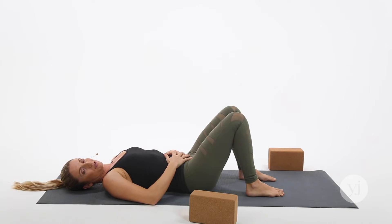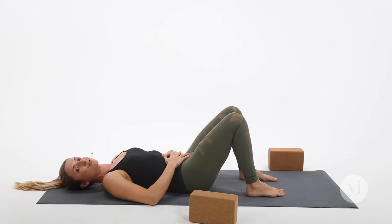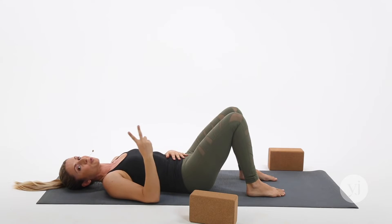That was six rounds. Remember, you can slowly build up to 8, 10, 12, even 16 rounds of that core work as your core begins to strengthen. We're going to move into our third and final core exercise, which in my opinion is one of the harder ones. For this one, you're going to need two blocks.